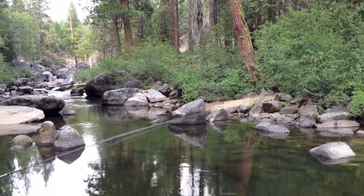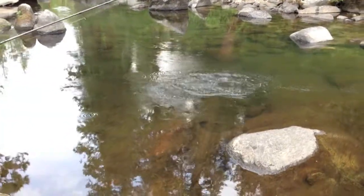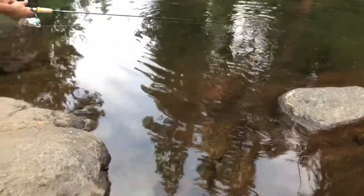And when you get one you just give a little tug and you got them. There they go, they start splashing. Now when they try to get away, you don't want to hurt them. Catch and release if they're too small — you can stress them out.